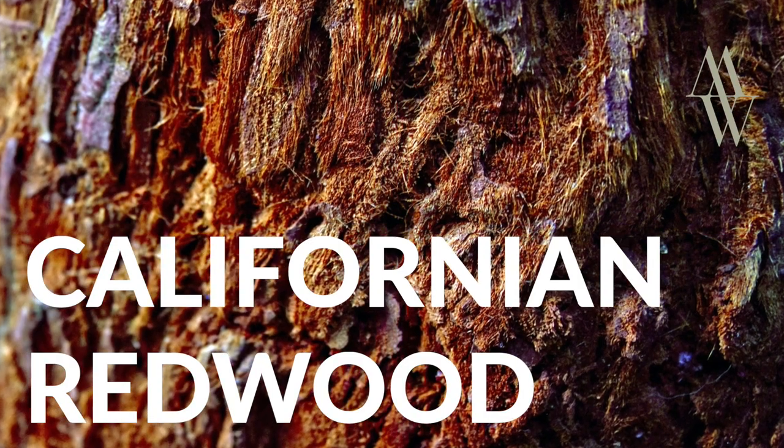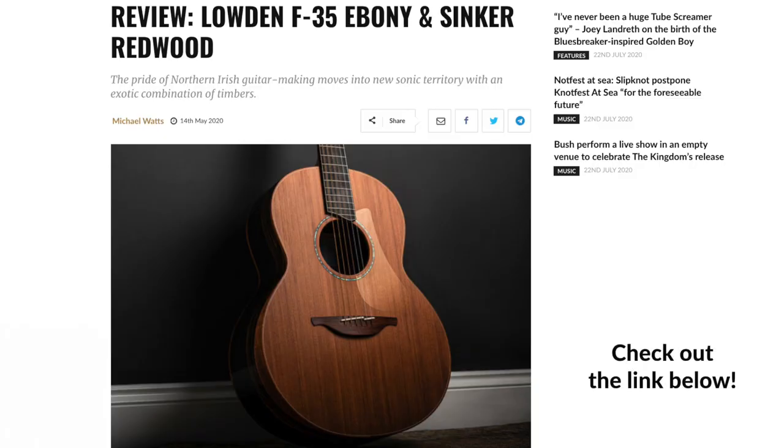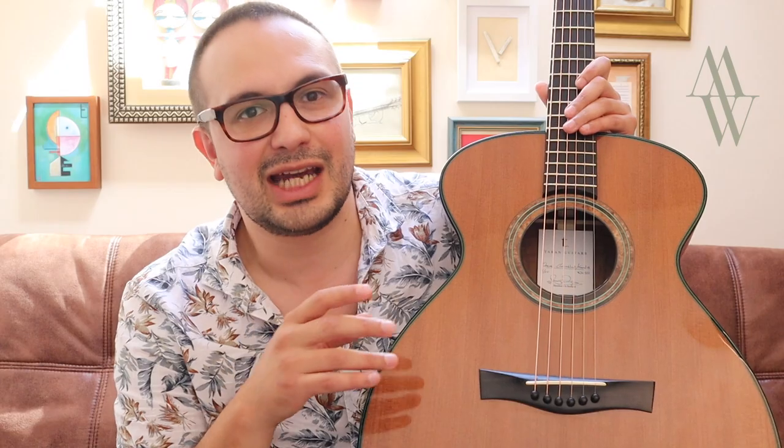Hello, it's Michael Watts here, and in this video I'm going to share some thoughts about Redwood guitars. In the past couple of months, several Redwood guitars have passed through my hands, including this Loudon that I reviewed for the guitar magazine, and of course this Taran Oruval that you may have already seen on my channel.